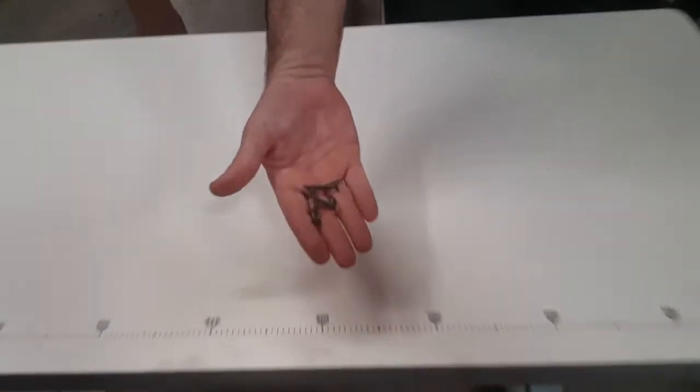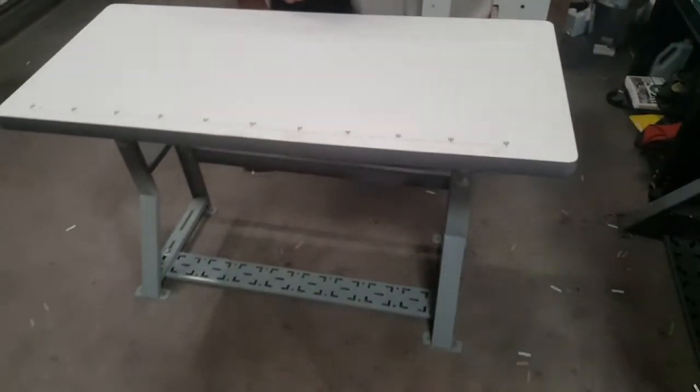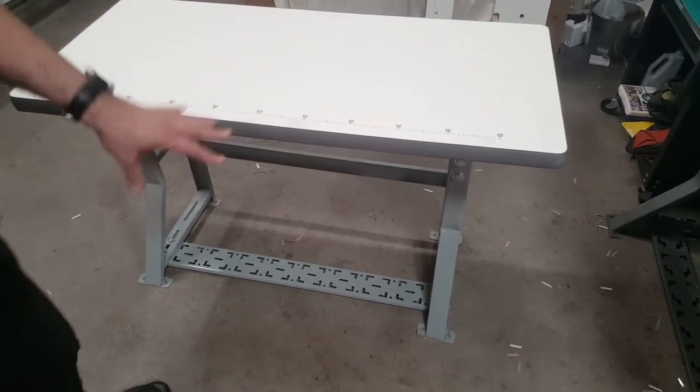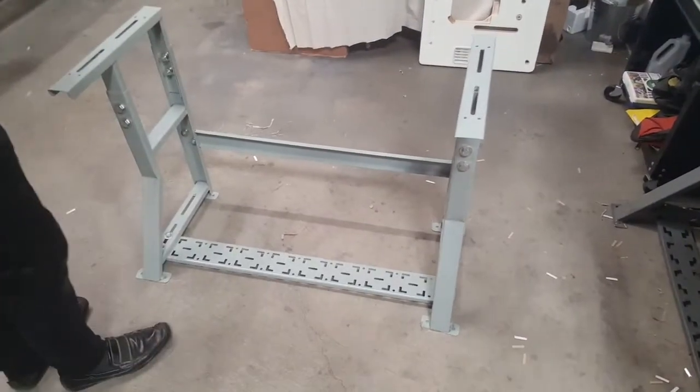There are some wood tables where we include everything in your order. Everything is included except the drill and the hammer. All the machines at goldstartool.com use this same type of K-leg.